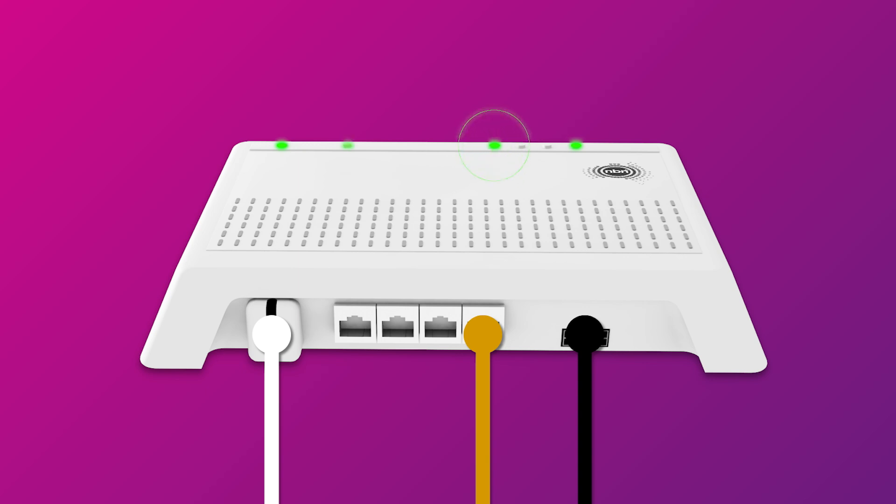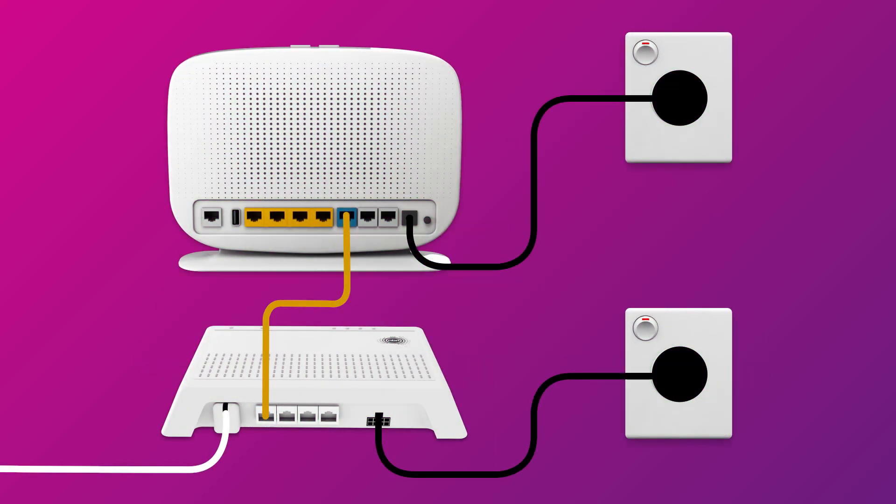Once the ODU and status lights are green, you can start connecting your devices and get online. You can use additional ethernet cables to connect devices to any of the four yellow LAN ports.